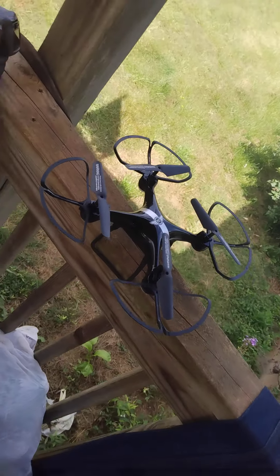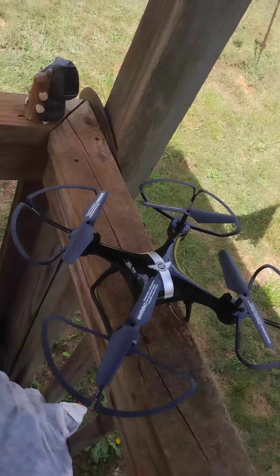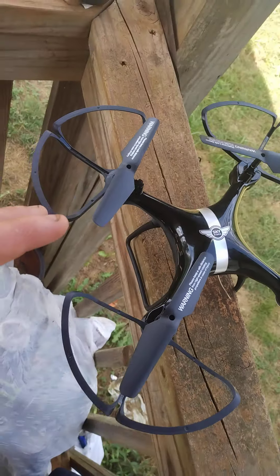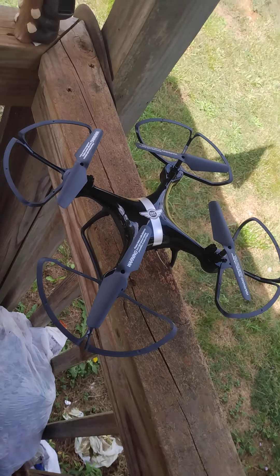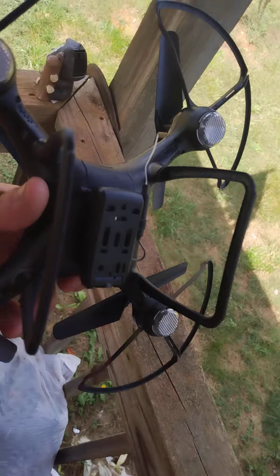All right boys and girls, I would have the box but I've taken it out and the box is in the house. I just bought this nice beautiful drone for 50 bucks at Dollar General. This thing works good — I've used this bad boy.